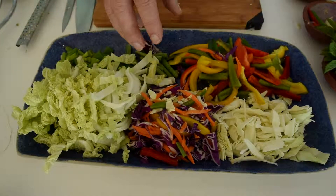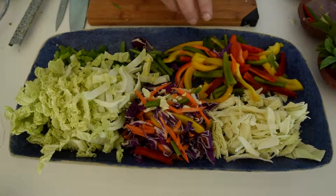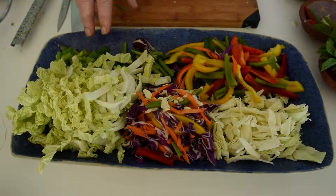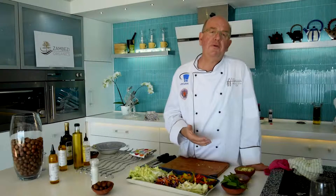Chinese cabbage, a cabbage and carrot mix, white cabbage, some peppers, beans and spring onions. Pairing flavour with ginger, garlic and chilli. Then for a bit of salt, soy sauce and of course the ever trusty manketti oil.